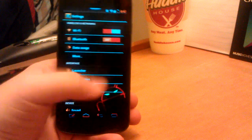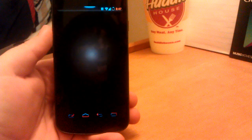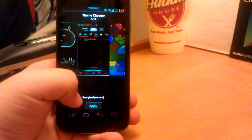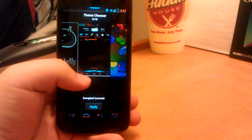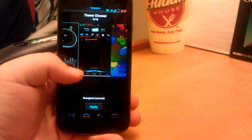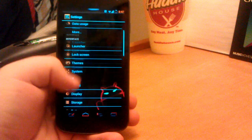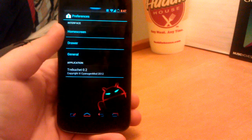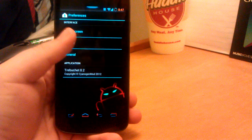If we scroll up, you can see I have an Energized theme, which is part of the theme chooser. So if we open up themes, you see I have the Energized theme. It's an awesome theme off the market — it's a cyan and orange theme, I believe $1.50. It's kind of my theme of the week, so you guys should definitely try that out. It's pretty awesome, if you like cyan and orange. I do, because you have dolphins as the wallpaper.